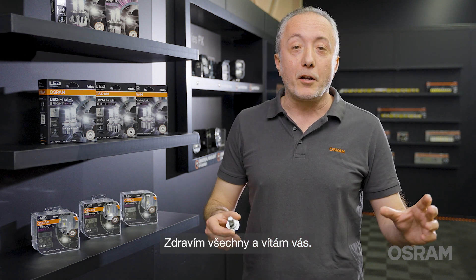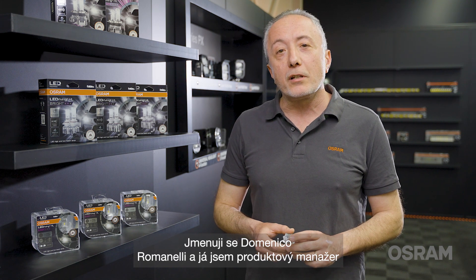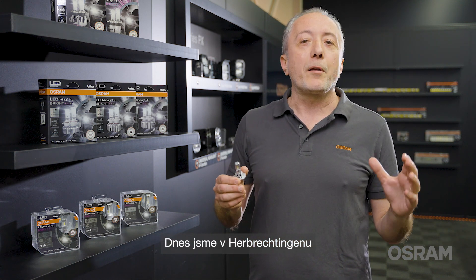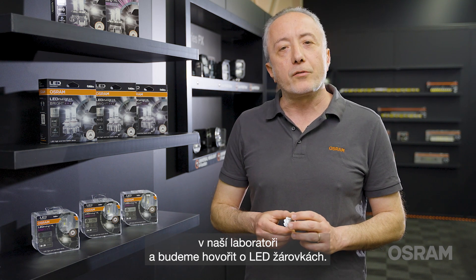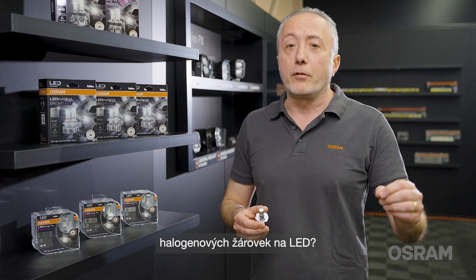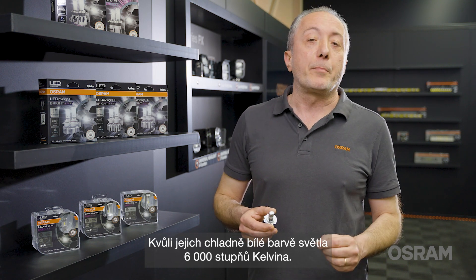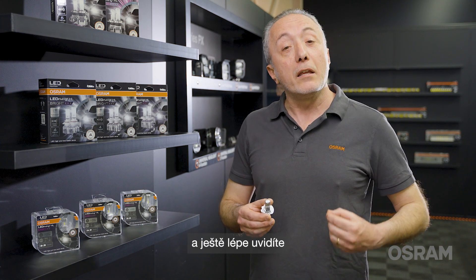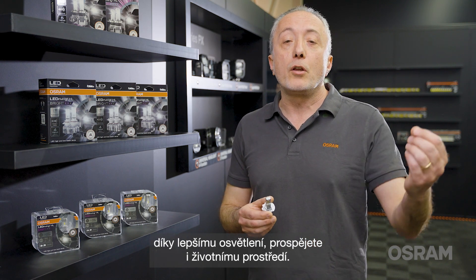Hi everyone and welcome. My name is Domenico Romanelli and I am product manager for LED retrofit off-road at Osram. Today we are in Erbrechtingen at our application lab and we will talk about LED retrofit. But first, why change from traditional halogen bulb to LED retrofit? Because of its 6,000 Kelvin light color temperature, your car will be more stylish, and even better, you will see your environment with a better beam pattern.